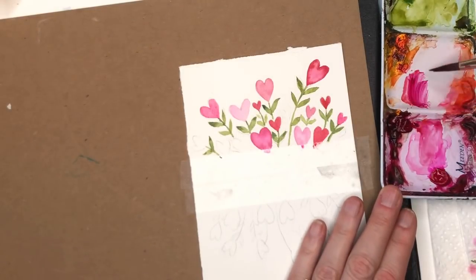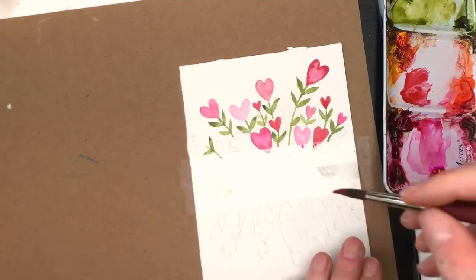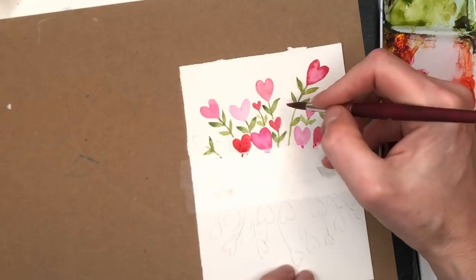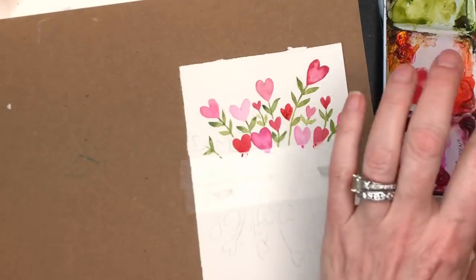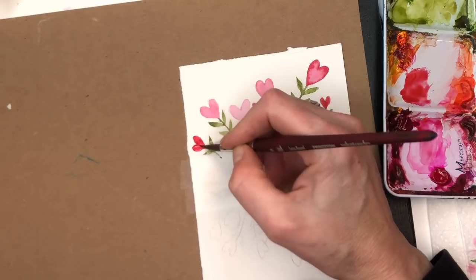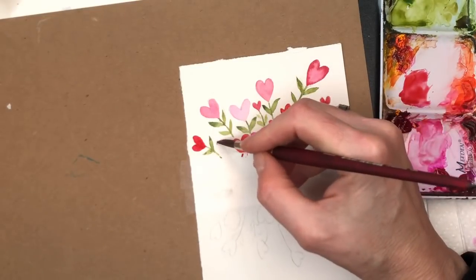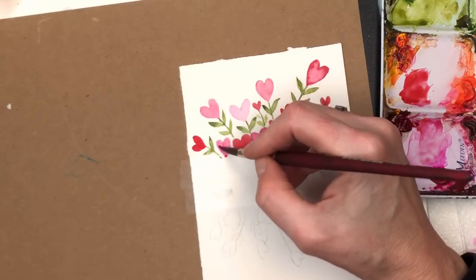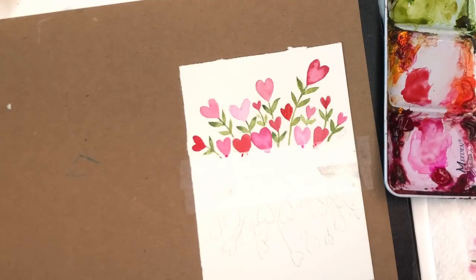I mix my reds by mixing cadmium yellow with magenta with very minimal water. I could do two pink hearts next to each other, but I'm changing it up with a red one to balance. You want to balance out your colors across whatever you're creating — meaning you put the colors throughout the design. I have reds here and over here, and pinks here and over here, and then it looks more balanced. That's a trick when creating patterns — I create patterns a lot because I design fabric. If you haven't seen my fabrics, check out clothworks.com — I'll put a link in the description box.